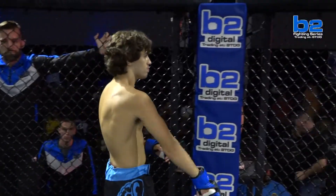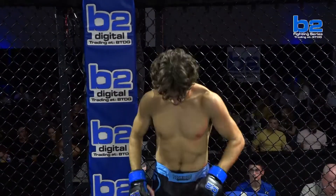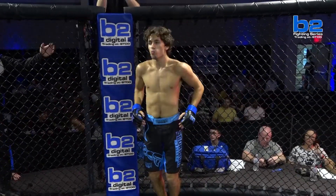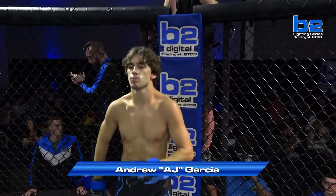Ladies and gentlemen, this amateur flyweight fight is set for three rounds at three minutes apiece. First, fighting out of the blue corner, making his amateur debut. His height, five feet five inches, and his weight, 126 pounds. He trains with Scorpion Fighting System and comes to you from Brighton, Michigan. His name is Andrew Garcia.